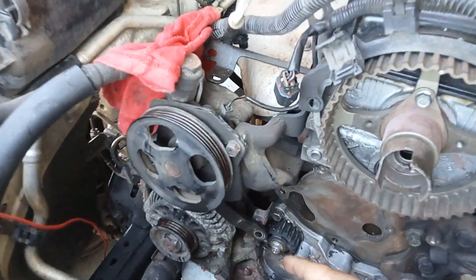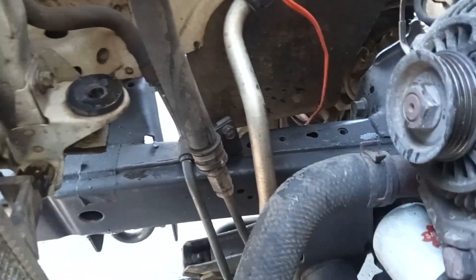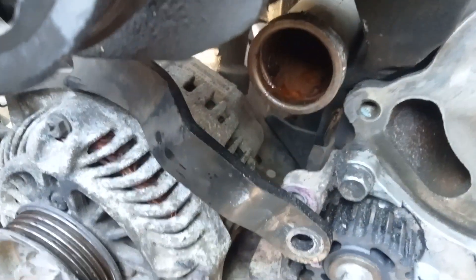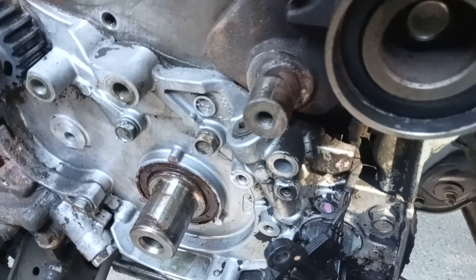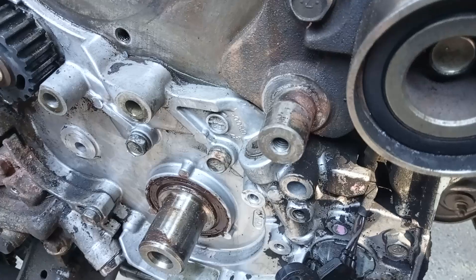I've gone all around and inspected it and I can see that pipe is not bad. I'm also doing the timing belt on this — these are not an easy timing belt. You've got the oil pump here; you can hear it's pretty bad. You can see the guy before me took the inside of it out and just put grease in.